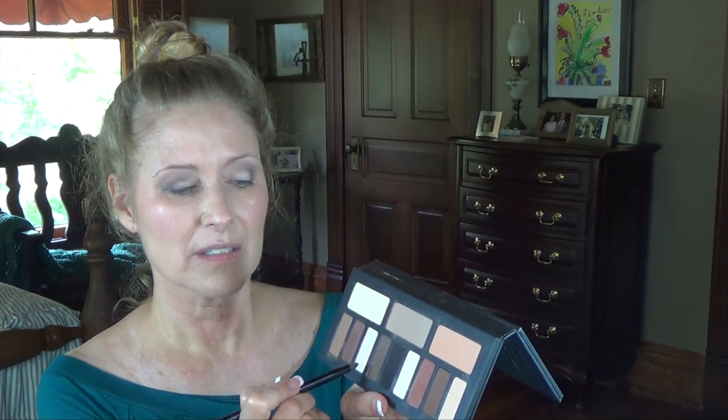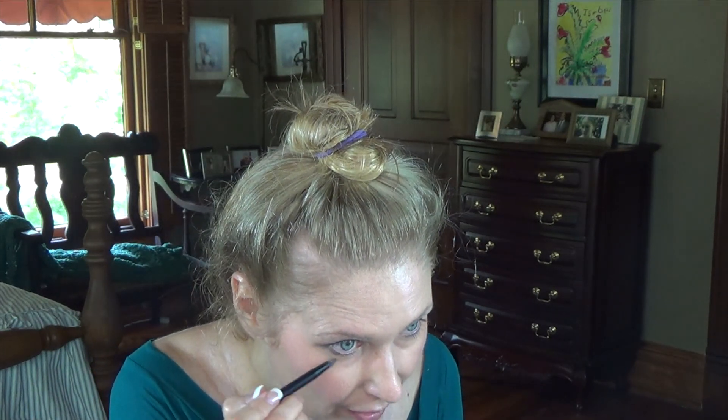Then I'm going to take the other side — since I'm through with all my light colors — and blend it. Then take a little bit and put it underneath my bottom lashes and blend it into the previous color.